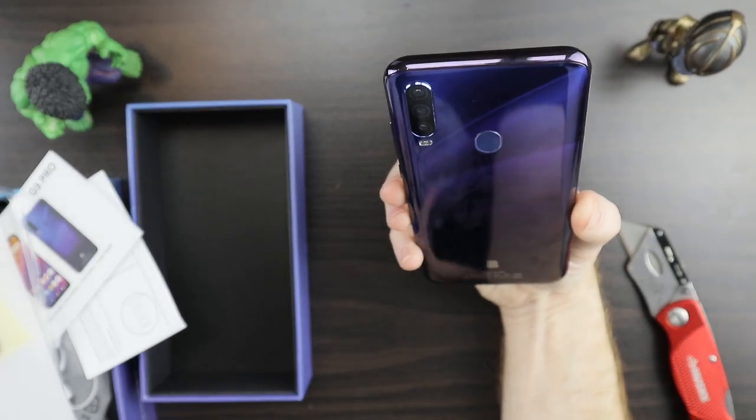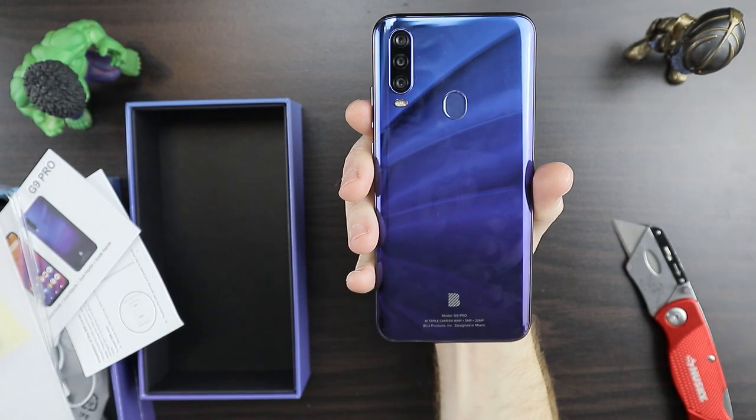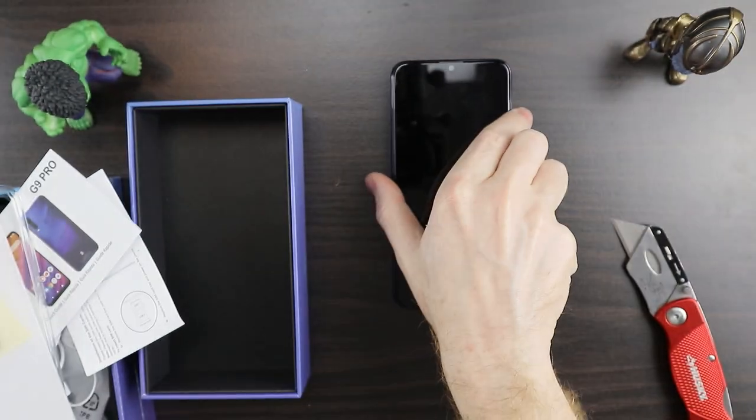This is a $200 phone and it feels super solid. The color is cool, it's got a sweet design — people will be impressed. It is a fingerprint magnet though, you can see I've got fingerprints all over it already. This doesn't have a Snapdragon — it has a MediaTek — so I'm going to let you know if it's actually up to the task as a daily driver. There are some other phones priced similarly that compete head to head, like the Samsung A10e, which is actually a little cheaper. I'm really curious to see how that matches up — $20 difference, but it's got Samsung's name on it.